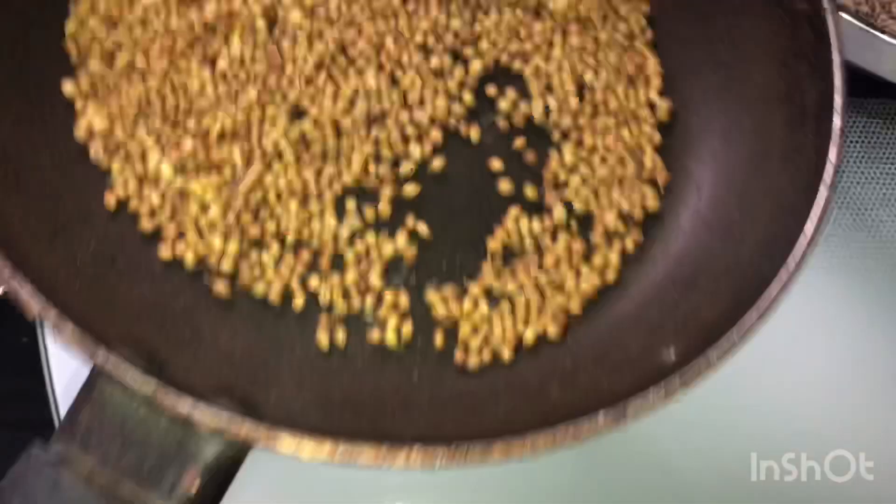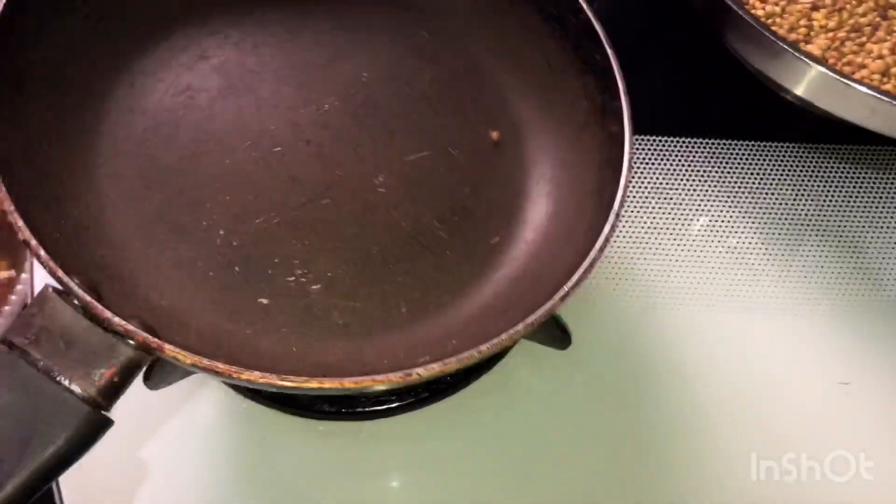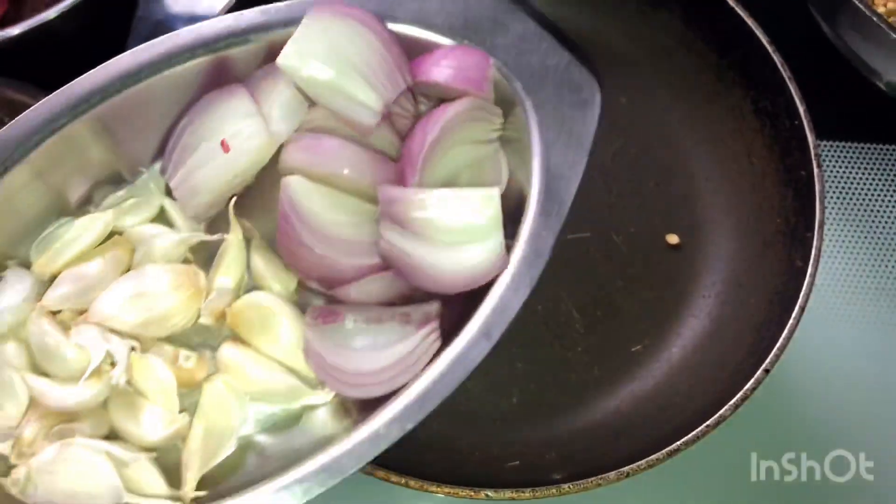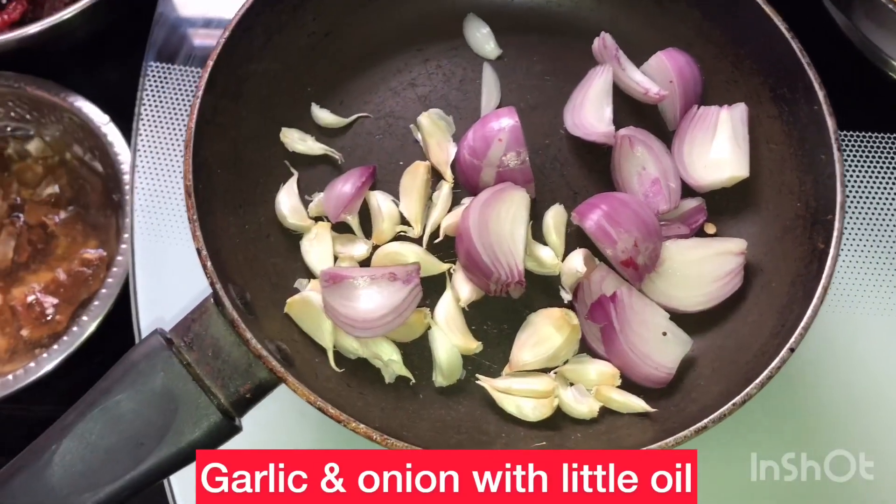I will roast them all — about 5 to 6 tablespoons. I will roast them in a little light and bring the seeds out. I will mix the seeds very well for taste and flavor.